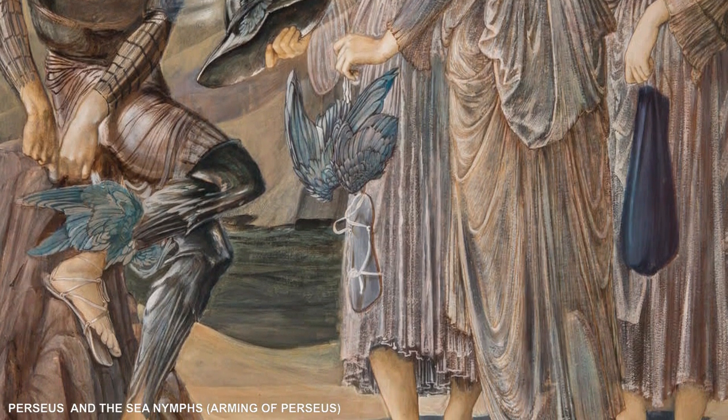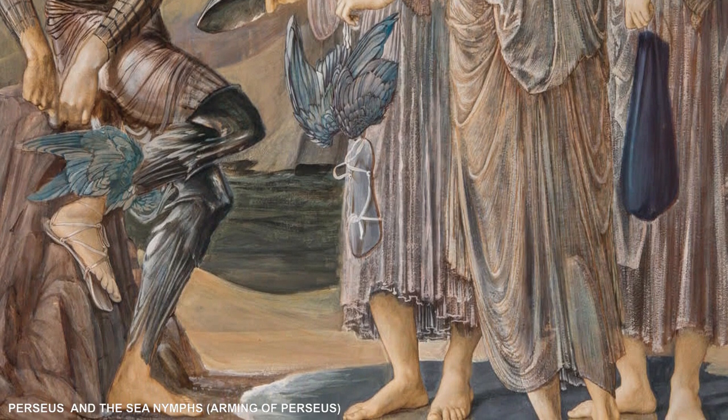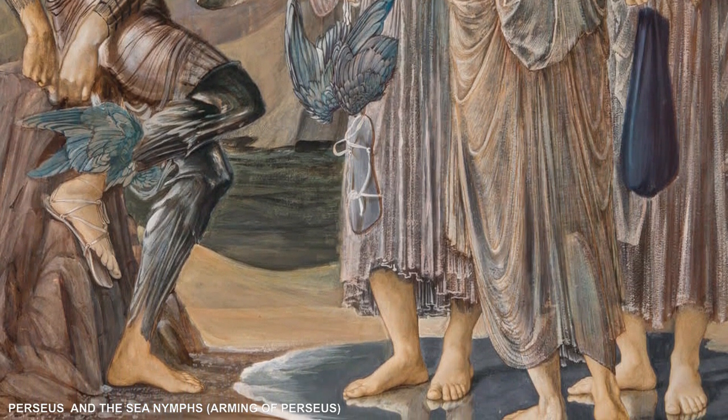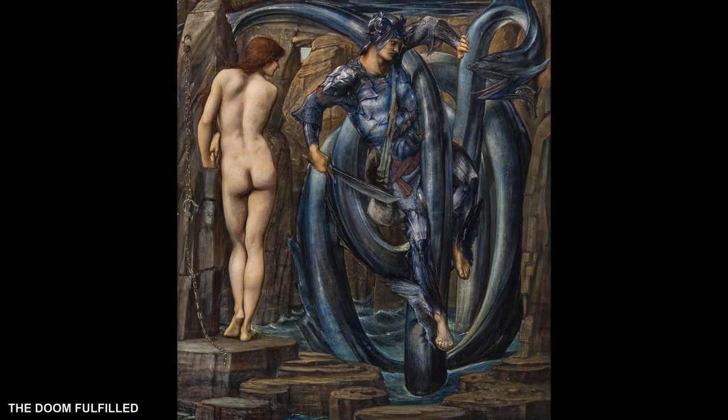Burne-Jones did not execute the cartoons in the order in which they are presented. One of the first cartoons he actually painted was The Doom Fulfilled, and he took a long time trying to get his composition correct. He started with much smaller figures and a lot of landscape in the background with little houses, and changed his mind on numerous occasions to end up with this much simpler composition. It would be very interesting from a technical point of view to have this work x-rayed to see his initial composition and thoughts.